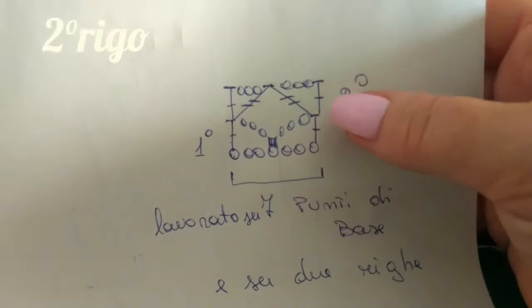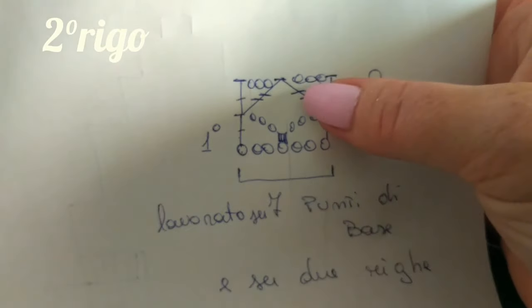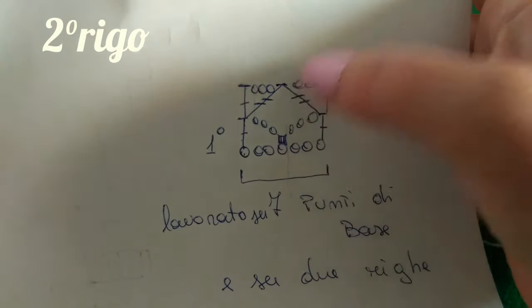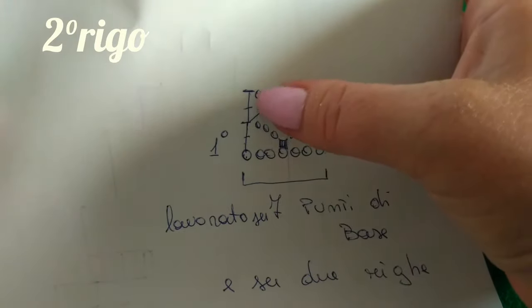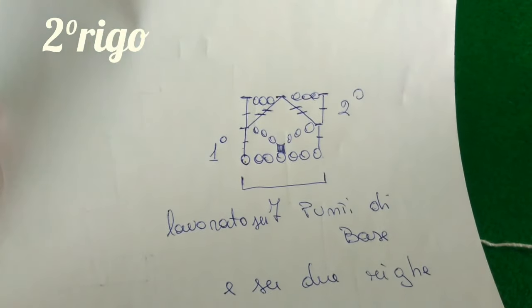Andremo a lavorare con una maglia alta, tre catenelle di separazione, un punto alto doppio chiuso per metà, un punto alto chiuso per metà e poi verranno chiuse tutte e due assieme, tre catenelle che danno lo spazio all'archetto, lo spazio sotto, e chiudiamo la sequenza con il nostro punto alto.